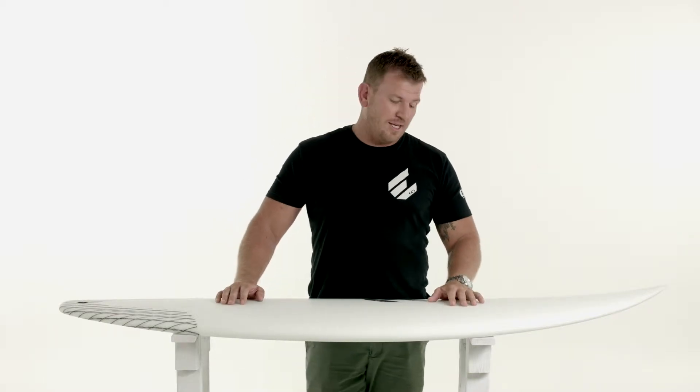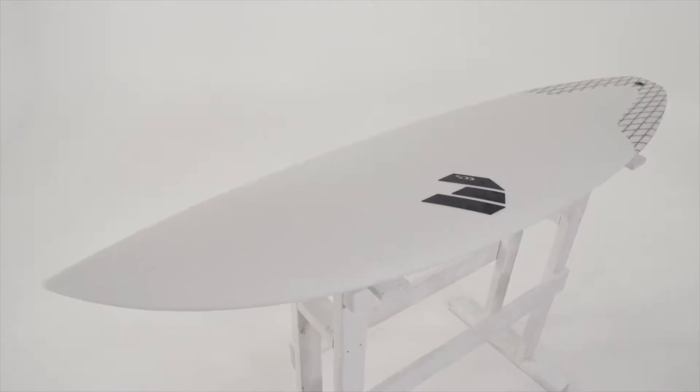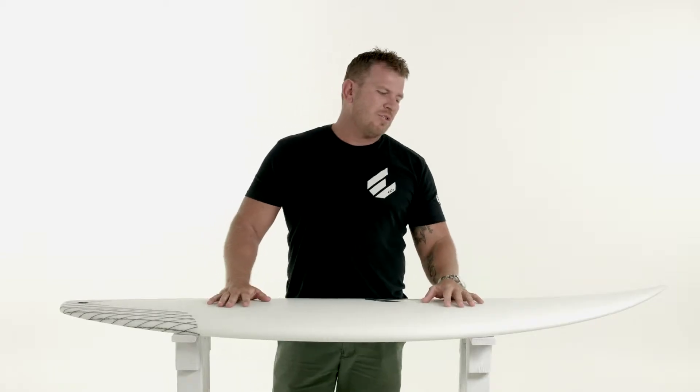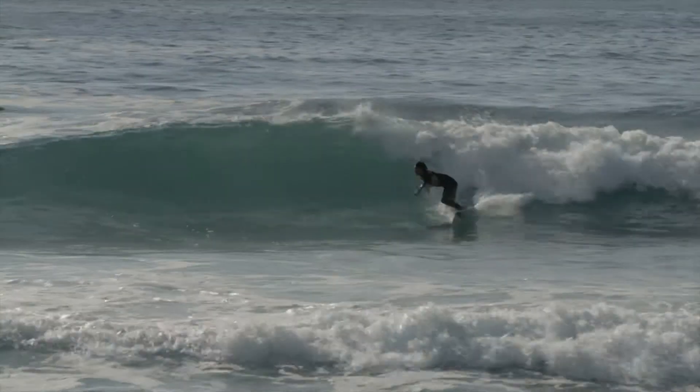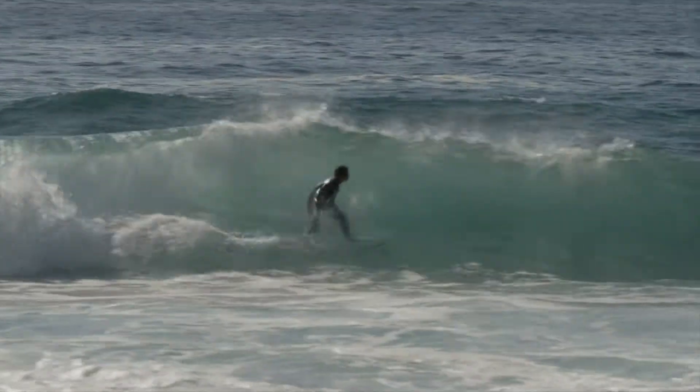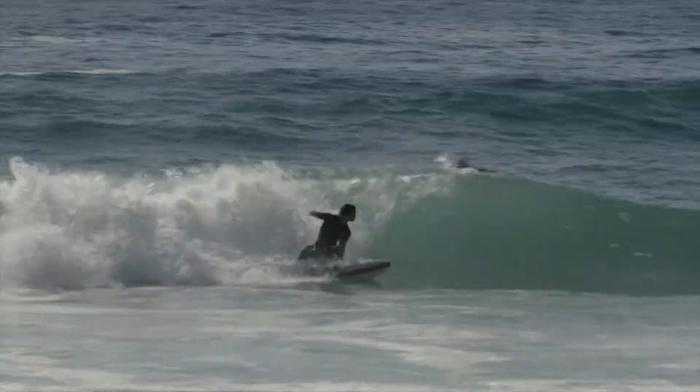G'day guys, Ryan here from ECS, here to chat about our ECS Boombox. This board is probably the more performance-oriented board in our range, but we've still kept in our fun factor of surfing. We like to create boards where it's all about increasing your wave count and ease of paddling, but yet still have the performance aspect.